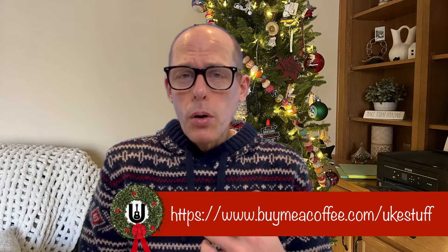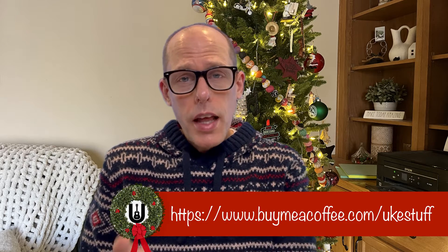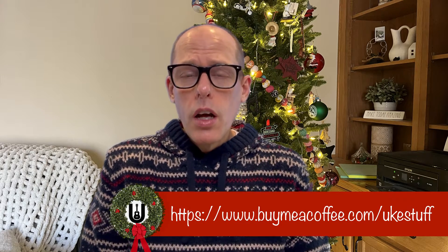What I do in these videos is I record a demonstration of me playing it in high G, low G — so reentrant and linear tuning — GCEA ukulele, and then also in baritone. When you purchase the PDF off of buymeacoffee.com slash ukestuff, you also have access to a link where I take you through a walkthrough or tutorial of these songs.